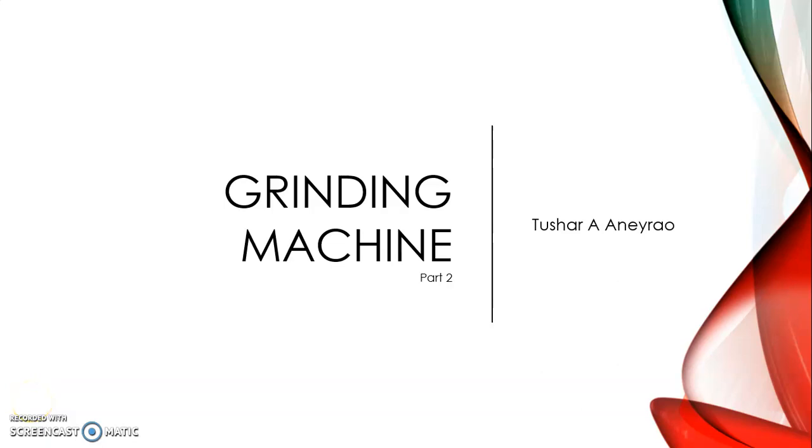Hello dear students, we are resuming with our topic on grinding machines. Part one of this video is already uploaded on Moodle and YouTube; you can refer to that before moving ahead. In part one we discussed the principle of grinding machines and various types including portable, belt type, and center or cylindrical grinding machines.